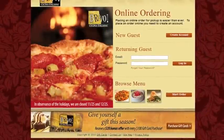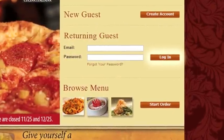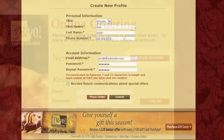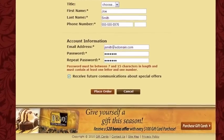Once you are ready to begin, if you are a returning guest, please fill in your email and password and click the login button. If you are a new guest, click the create account button. Fill in all required fields as noted by an asterisk, then click place order.